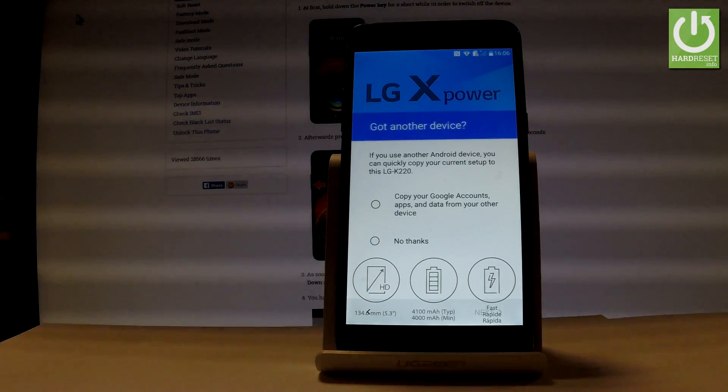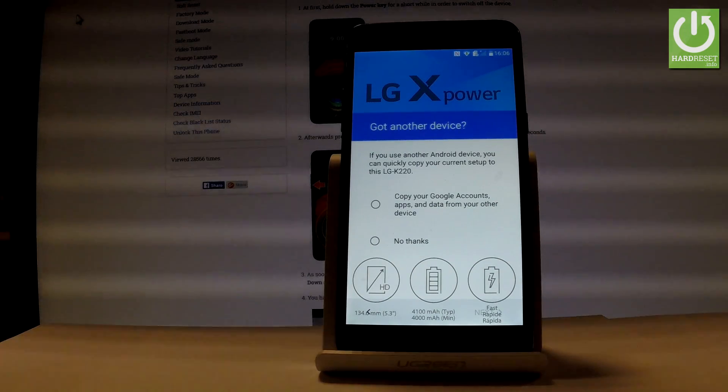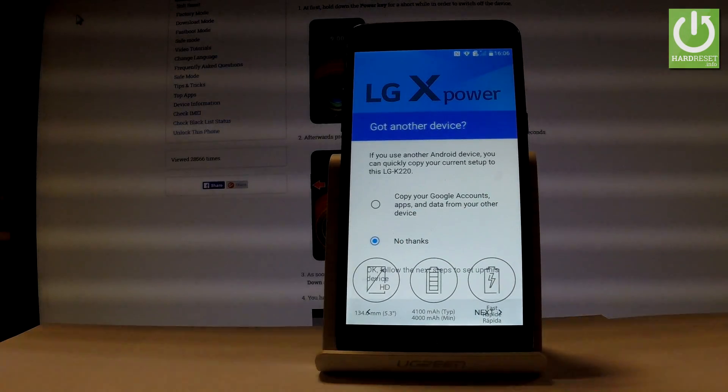You can copy your Google accounts, apps, and data from one of your other devices. Or you can choose 'No thanks' to set up your phone as new. Let's do it that way and choose next.